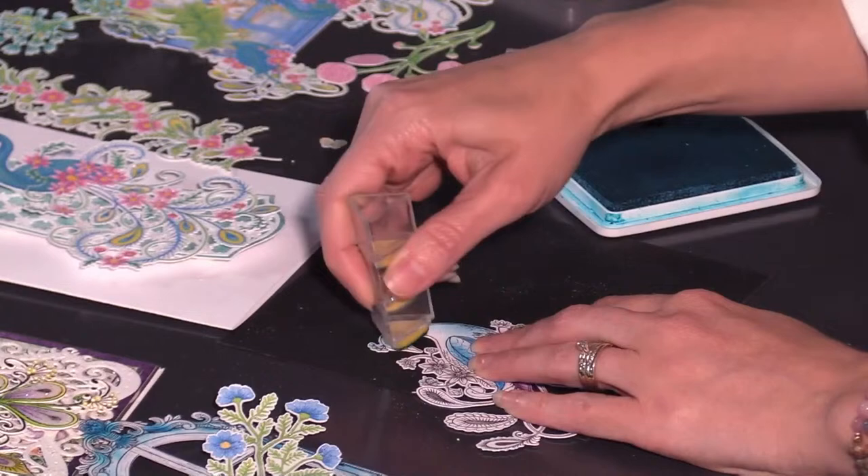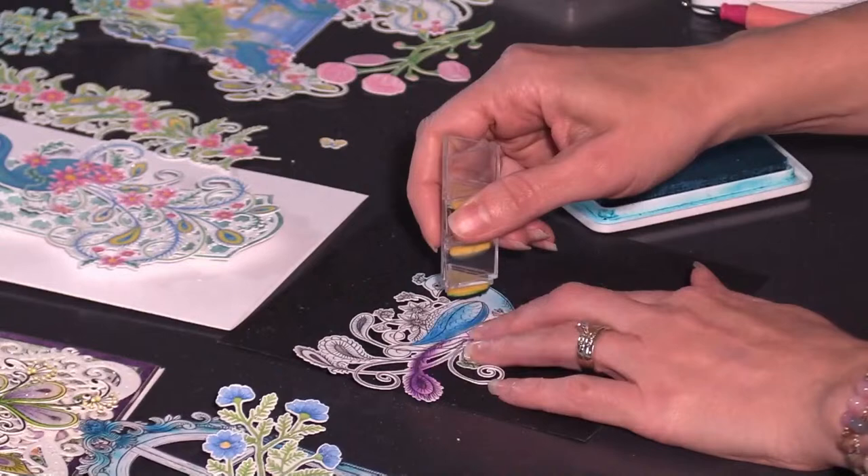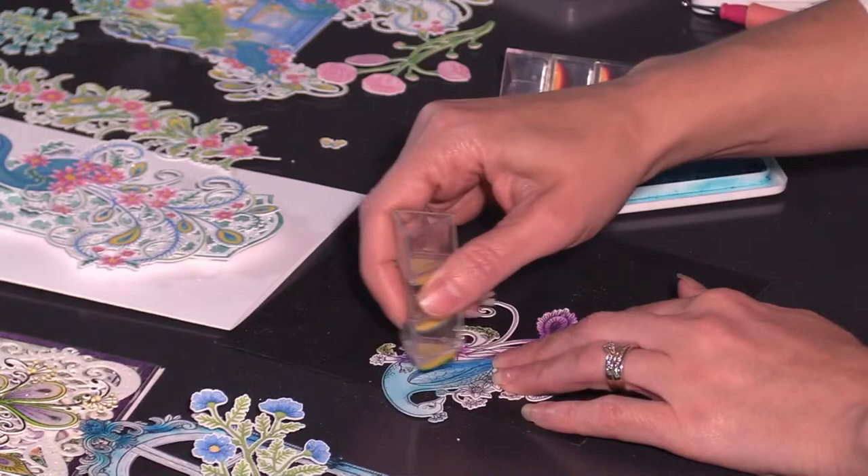All you have to do is buy the image, download it, print it off, and you can also have it scanned and cut out if you want. Then you have this beautiful image that you can custom color however you want, which still brings in that handmade look. It really saves you space, saves you money, and if you're international, you can purchase today and play with it today.